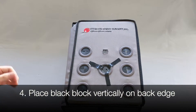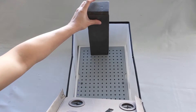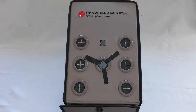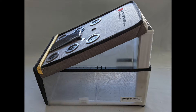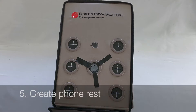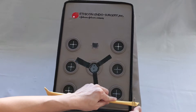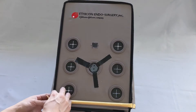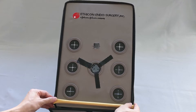Four, place the black block vertically at the center back edge of the box. Fold the cover over the block. This allows the cover to sit at an angle and provide the optimal triangulation for the instruments. Alternatively, you can use a book or binder to hold up the cover — the height here should be approximately 12 inches. Five, create a phone rest by either using a rolled-up piece of paper, or you may also use a pen or marker and tape it to the edge of the box. This will prevent the phone from sliding.